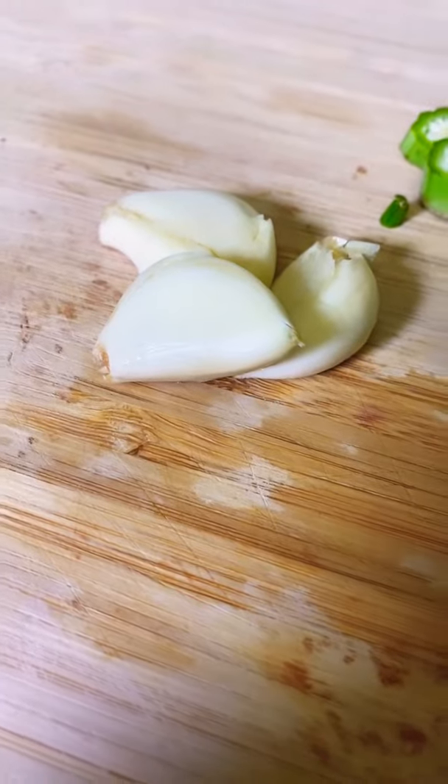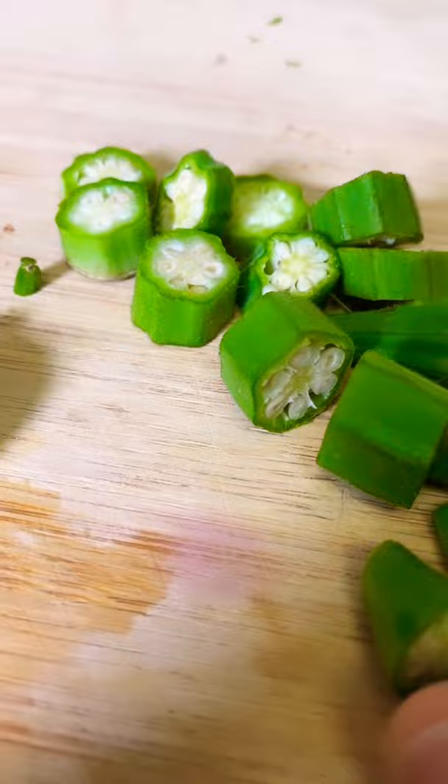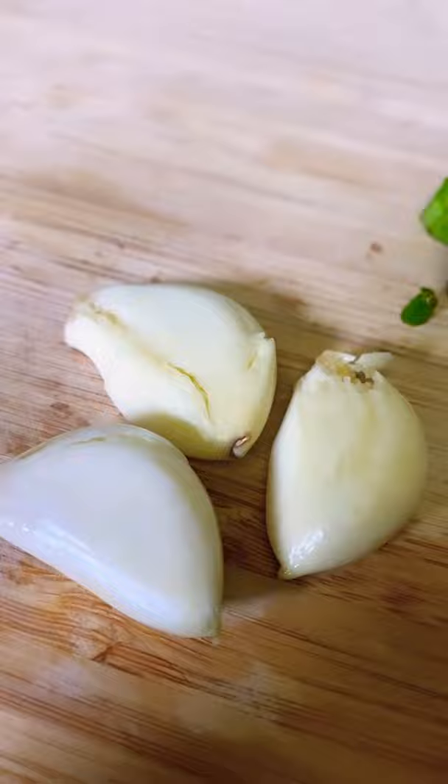So basically that's three cloves of garlic and two okra, just cut up. If you want to lower your blood pressure and reduce your sugar level, this is a secret.